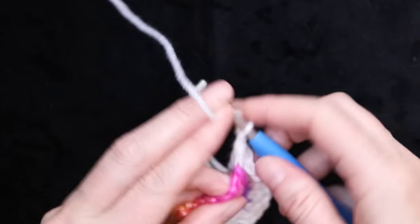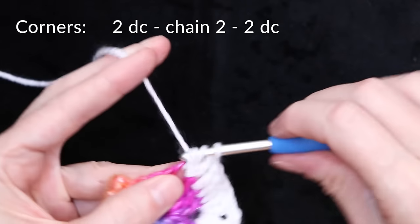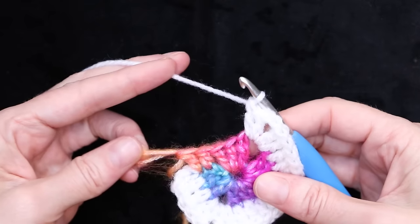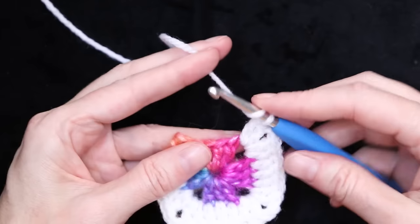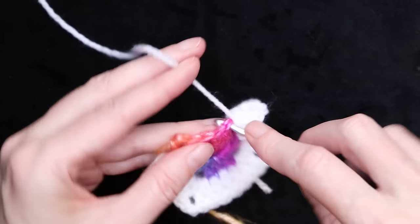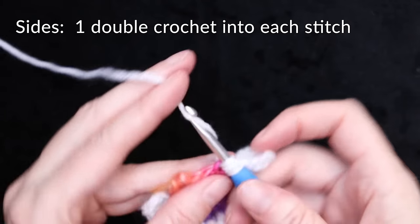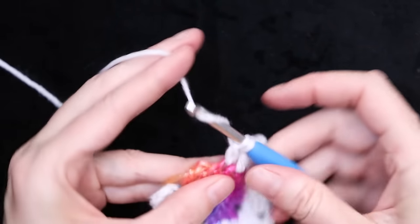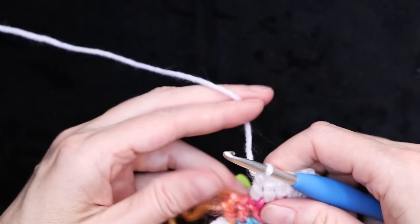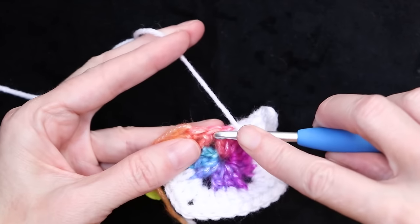Now we're back at our corner. Two double crochets, chain two, and two double crochets. You can just pause the video and get caught up. Now we're on our last side — wrap your yarn and into that very first stitch, one double crochet, and one double crochet into every stitch along this side.